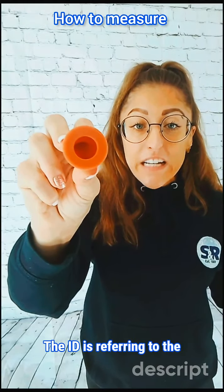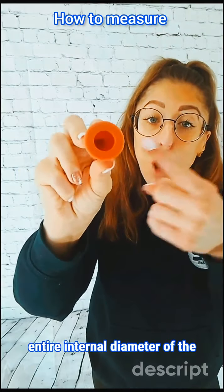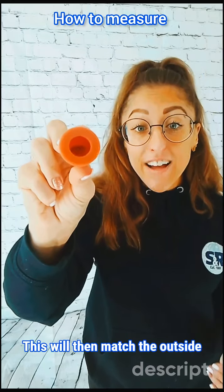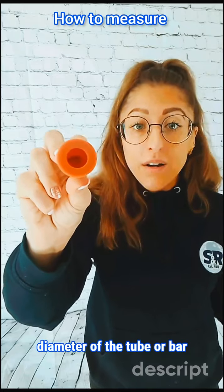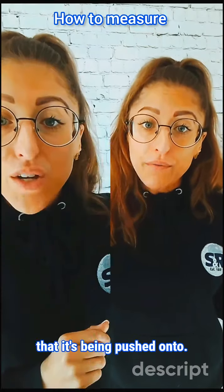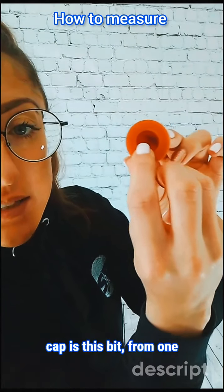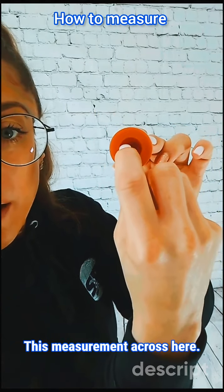The ID is referring to the entire internal diameter of the open part of your washer cap. This will then match the outside diameter of the tube or bar that it's being pushed onto. So the ID of your washer cap is this measurement from one inside wall to the other.